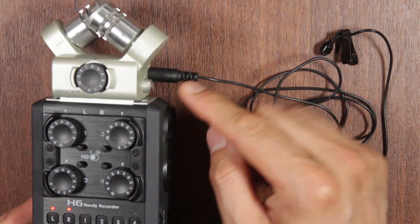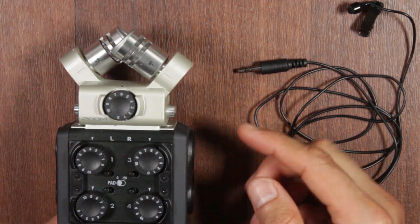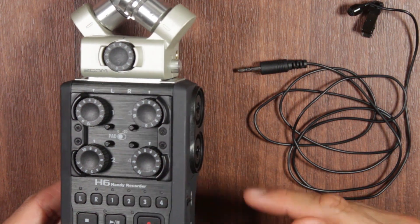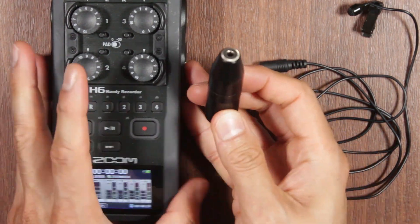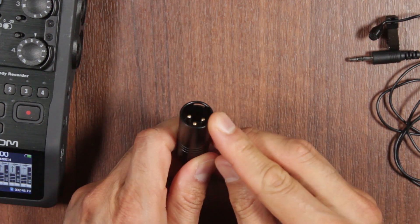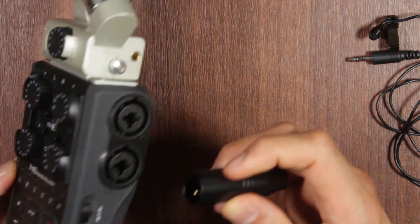Now, what if you didn't want to use that method? Sometimes you may be in a situation where you want to keep the top microphone recording reference or backup audio while using an XLR input. There is another way: you'll need an adapter, which is this Rode 3.5mm to XLR adapter — 3.5mm on one end, XLR on the other. I'm going to plug it into XLR input number four.